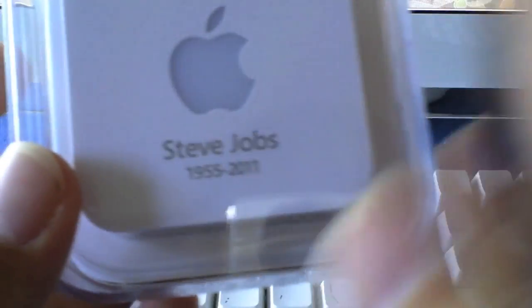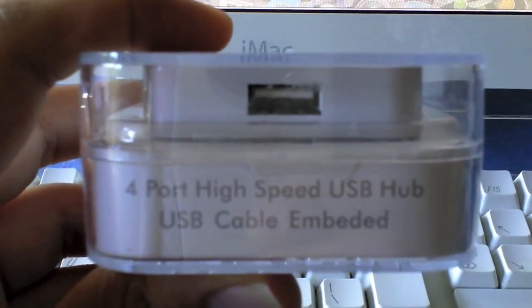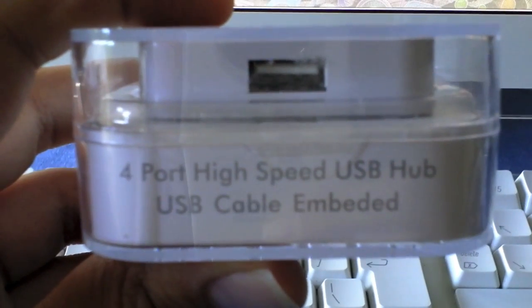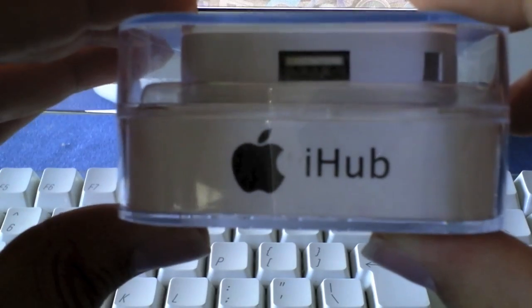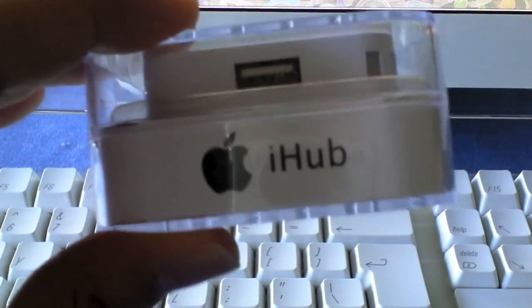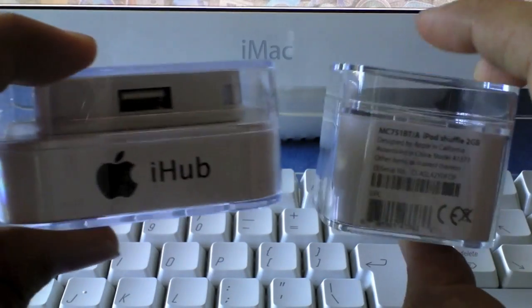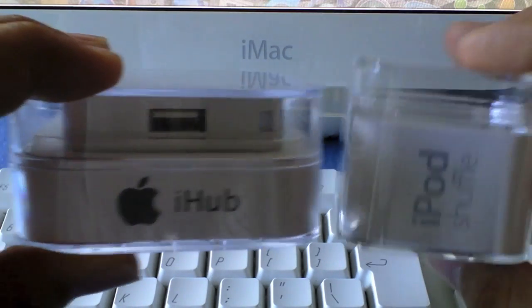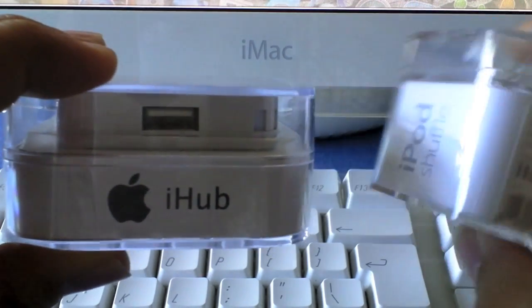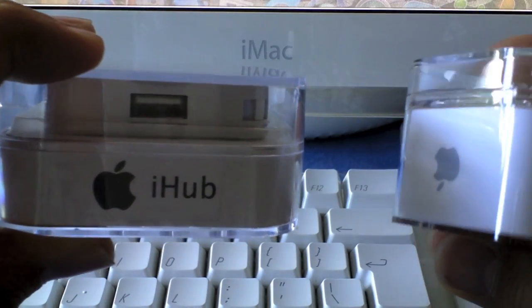It is beautiful and it works fine, so let's take a look at it. Down here on the box we have '4 port high speed USB hub,' USB cable embedded, it's USB 2. It says 'iHub' with an Apple logo, which looks out of place. If you look at an iPod shuffle 4th generation box you can see where they're coming from, but it's wrong because Apple never puts the Apple logo right next to the name of the product — they tend to have it separate.